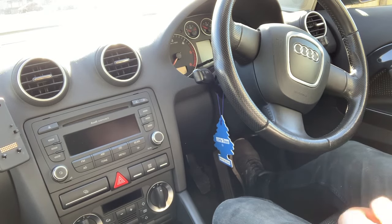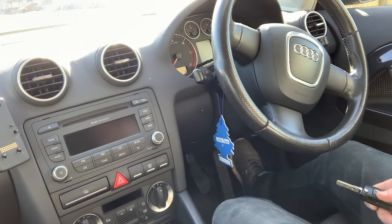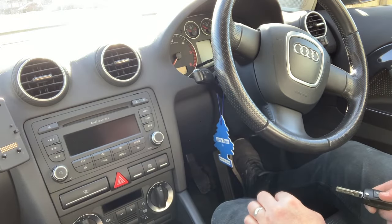Hi everyone, today I just wanted to show you a quick clip on how to sync up your Apple iPhone onto the Bluetooth system on the head unit for an Audi A3.